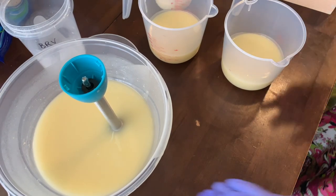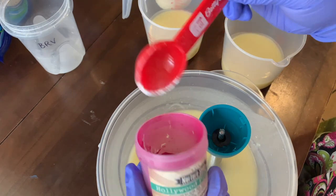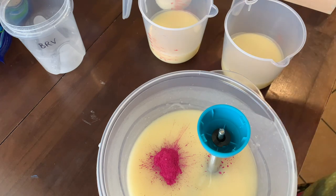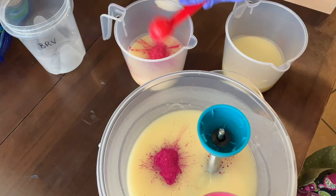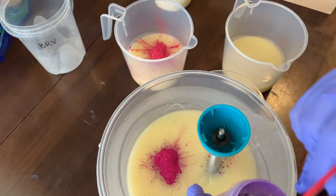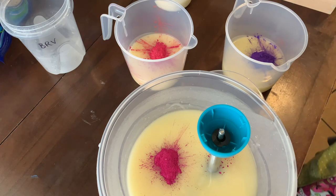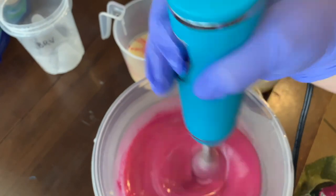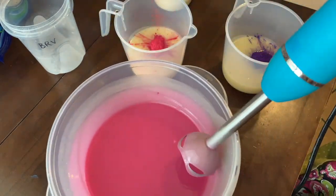Got to clean up any drips. This is mica that I'm adding — I think it was Hollywood Pink. So the titanium dioxide and this magenta appeared to be liquid, but they were powders before. I pre-mixed them with some oil so they'd mix in better. These micas mix in really easily without pre-mixing with oil. The titanium dioxide I mixed with sweet almond oil before adding it to the batter. This is the Hollywood Pink mixed with a little bit of magenta.